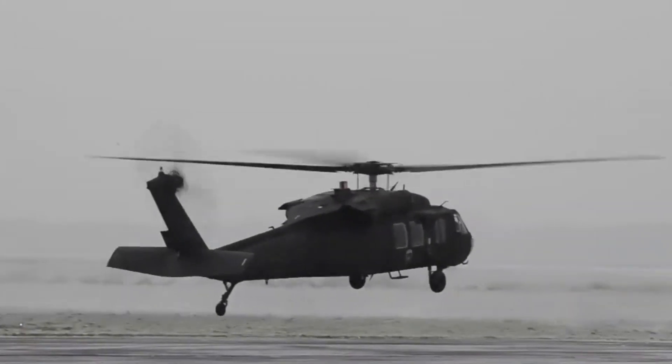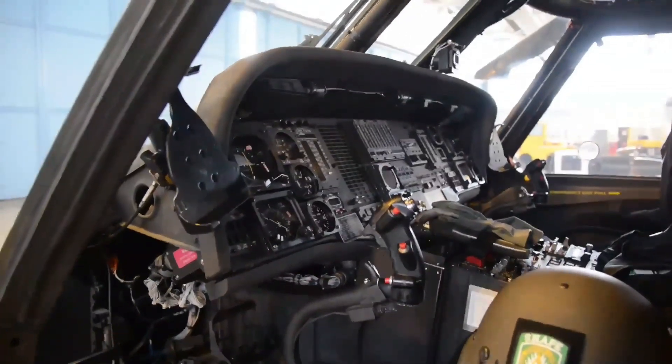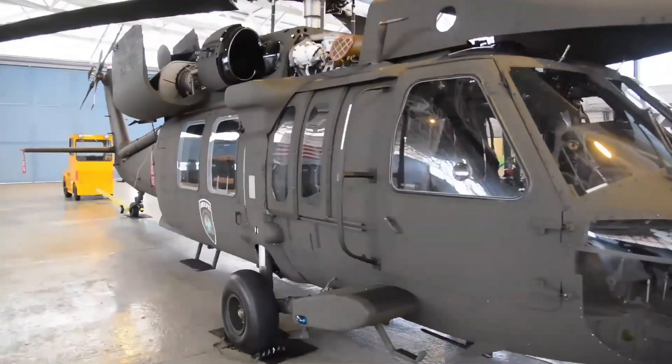Dimensions: length 19.76 meters, main rotor width 16.36 meters, height 5.13 meters, empty weight 5.68 tons, and maximum weight 9.5 tons.